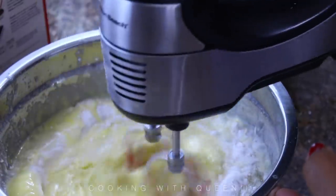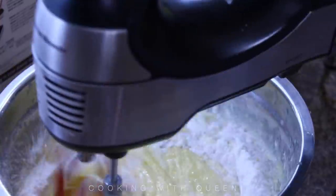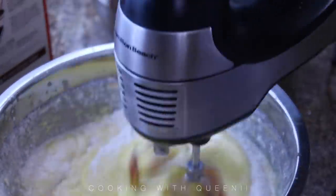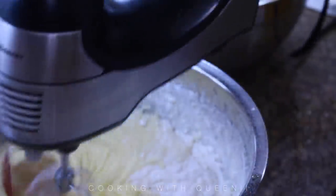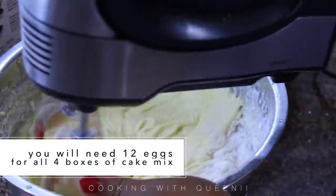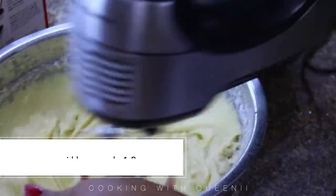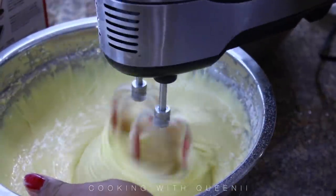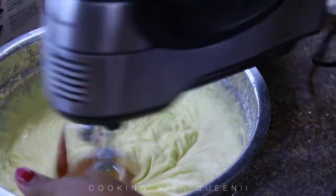I did not include the price of eggs or vegetable oil in the list because I'm assuming you already have those at home — things you would regularly have like cooking oil and eggs. For four boxes of cake mix you're going to need 12 eggs, and a dozen eggs is about a dollar.